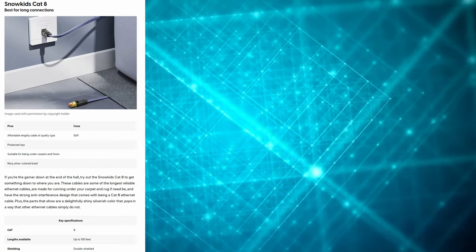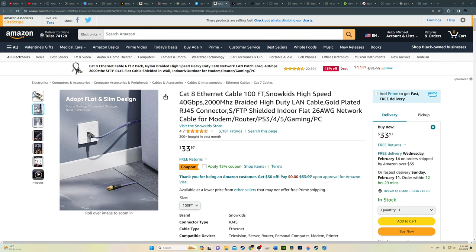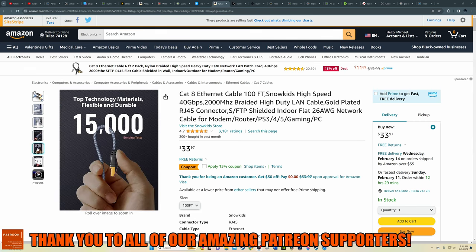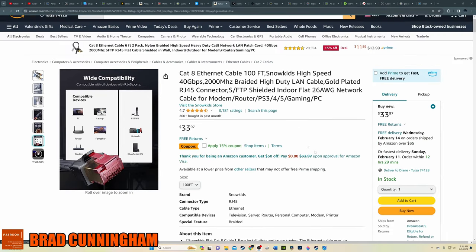Our last cable, cable number four. If you're looking for a long and powerful Ethernet cord with a flat design, then the Snow Kids Cat 8 is your best bet. The Snow Kids Cat 8 is made for running under rugs and carpet, which makes it very versatile and durable. This Cat 8 is double shielded and comes in a nice silver color braid. It also includes protective tips and is available up to 100 feet.